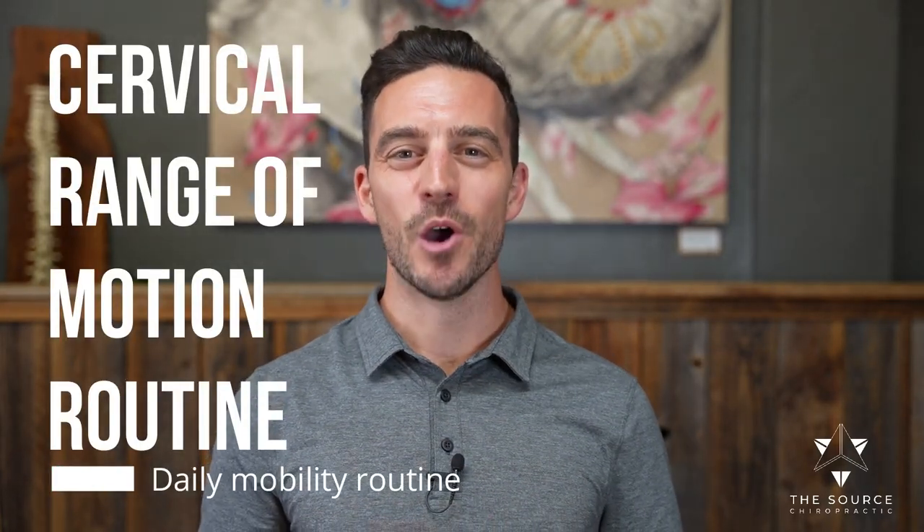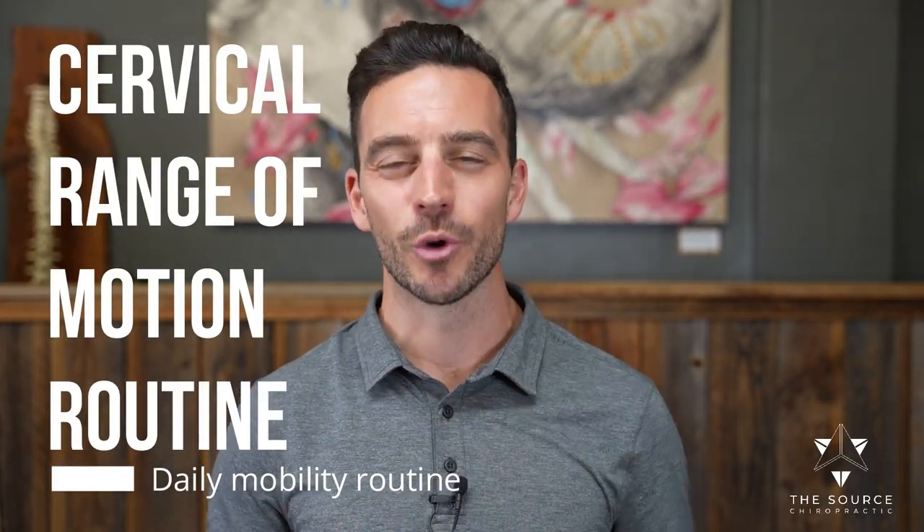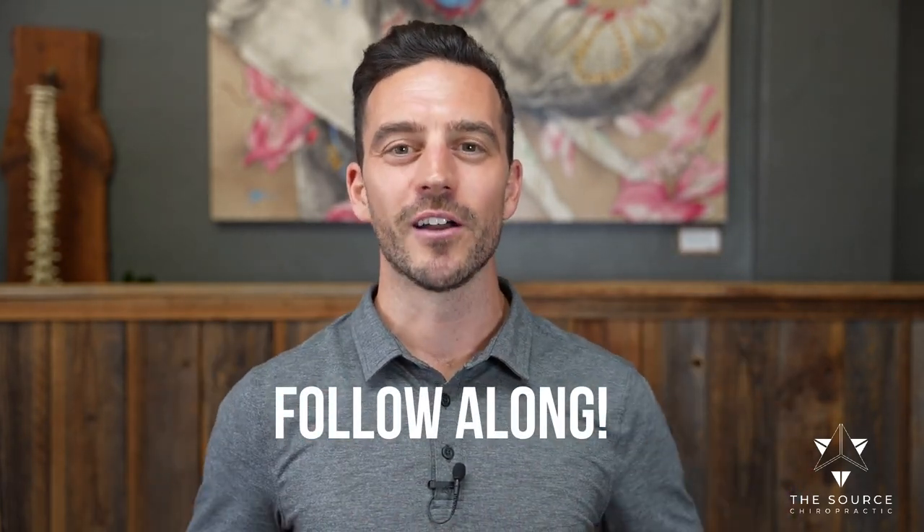Welcome to our cervical range of motion routine. My name is Dr. Jordan Fairley here at The Source Chiropractic. This is something we recommend for all of our clients to get more range of motion and flexibility within all the different joints of your neck. Anytime you feel achy, stiff, or like things are pinched and not moving appropriately, you can do this — I invite you to get up and follow along with me.